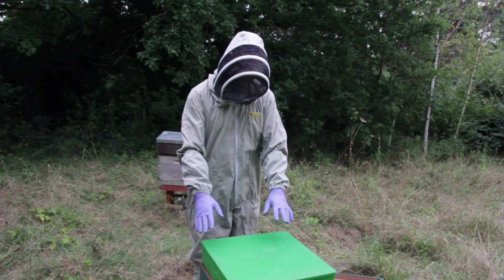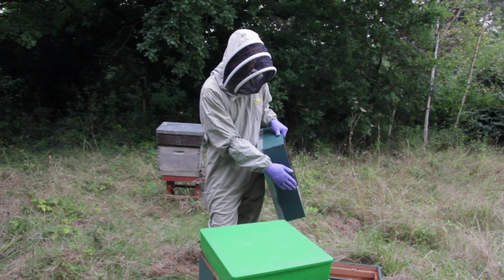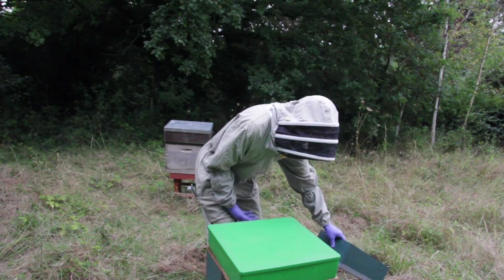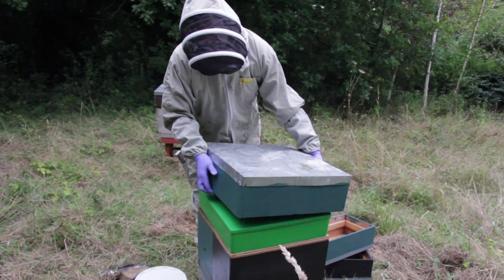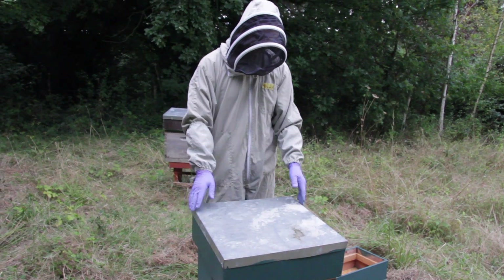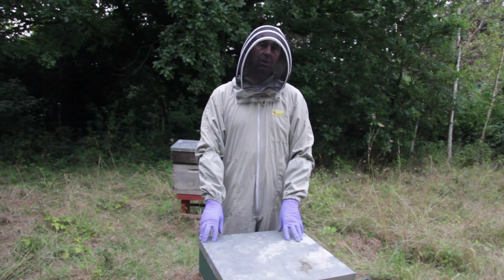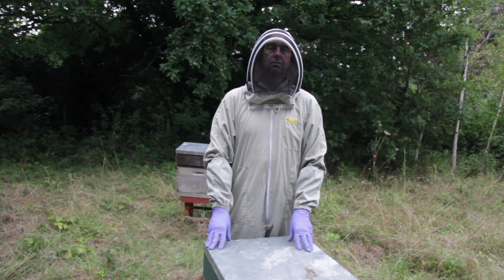That's everything put to bed. We obviously can't reuse the original nuke roofs but as mentioned, it's now the ideal footprint to take a standard national or commercial roof, and that fits over there perfectly. So really, apart from checking the feed and topping that up, we're all sorted now — job done.